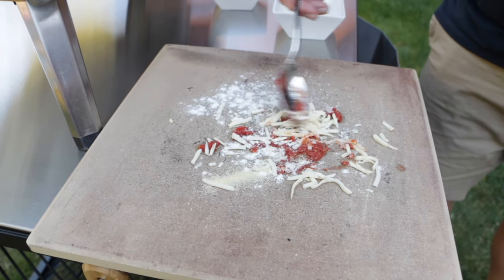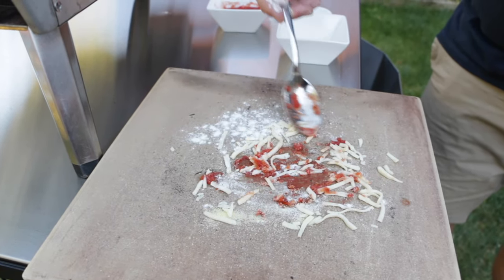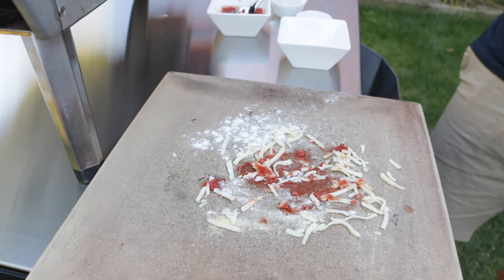Mix that all in, make a right old mess on here, and then let's cook that at a high temperature to really bake it on.